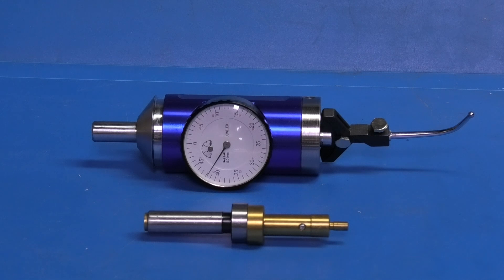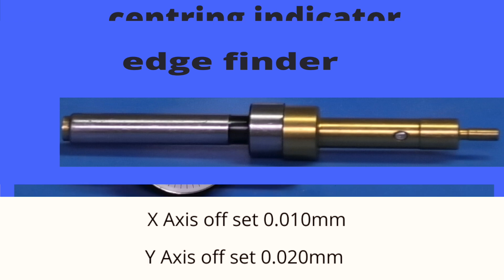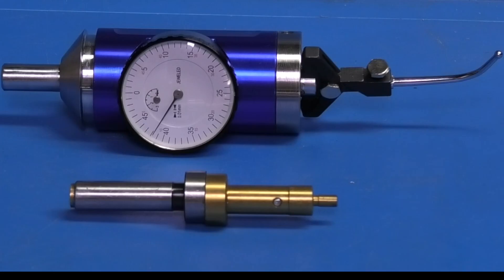Let's sum up the results. For the edge finder: it was offset by 0.029 millimetres in the X axis and 0.034 millimetres in the Y axis from true centre. The centering indicator had an offset of 0.01 millimetre in the X axis and 0.02 millimetres in the Y axis. Two different methods of centring a bore — you'll just have to work out whether it's worth paying ten times more for the accuracy you get. That's it for today, hope that was interesting and useful, and we'll see you next time on Wheelock's Engineering.